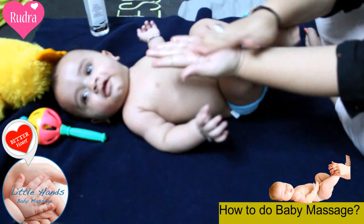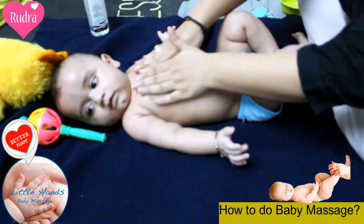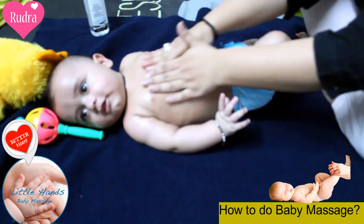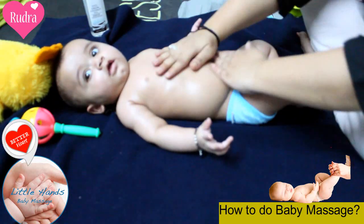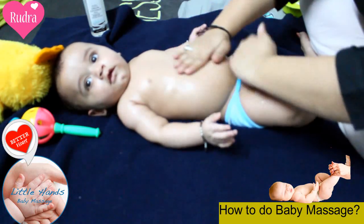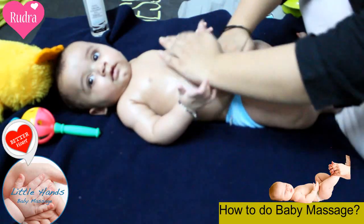Now towards the chest. Take a little oil in the hands, and massage in circular motion. Massage the chest — this really helps. Massaging has one more advantage: it regulates the acids within the body, so it works as an acidity regulator.